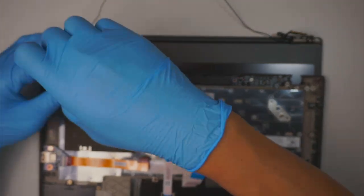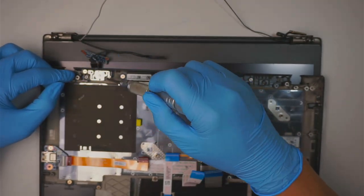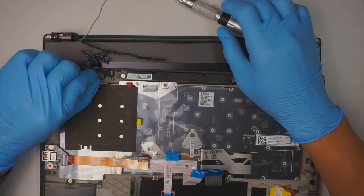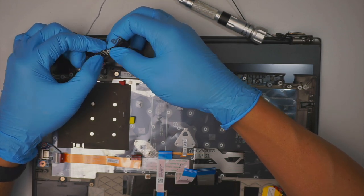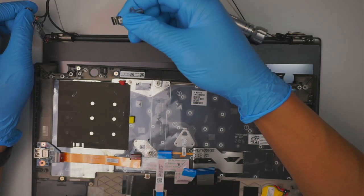Remove both screws here. Once the two screws are removed, the Touch ID will just come right off. Flip open the clipper and slide that connector out.